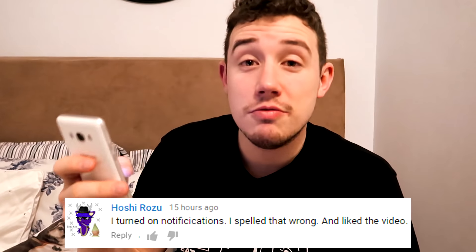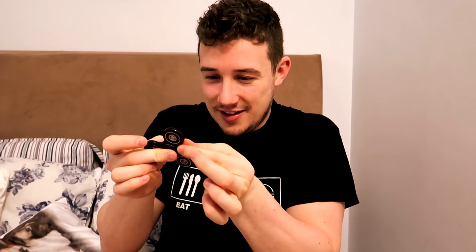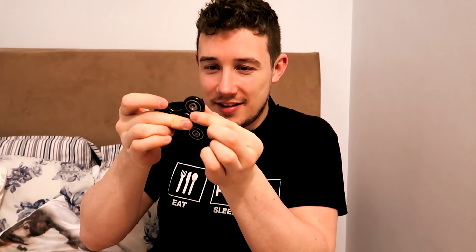Today's post notification shout out goes to Hoshirozu. If you want a shout out in tomorrow's video, make sure you turn post notifications on for this channel, give this video a nice big thumbs up, and leave a comment down below when you've done it. Try to catch one of these things with your teeth while it's spinning. I bet you can't do it with your finger - or with your teeth. Jesus, that hurt - it's really bad now. I think we need to slow motion that.